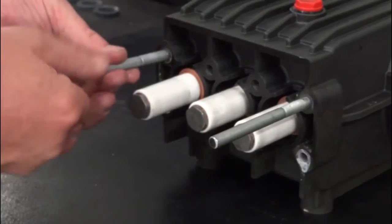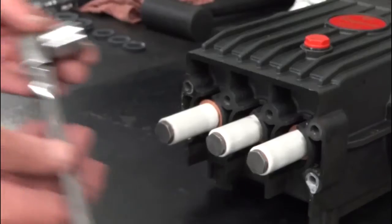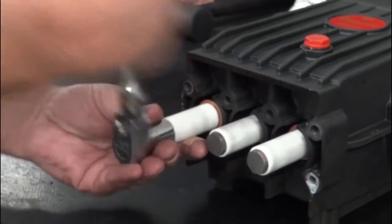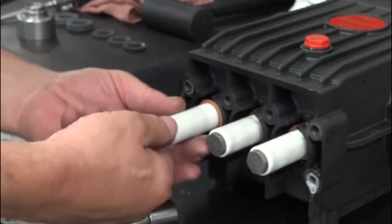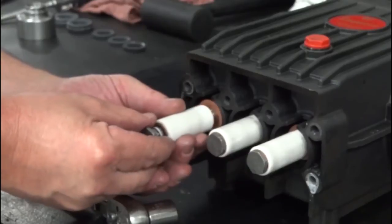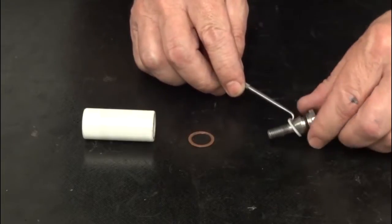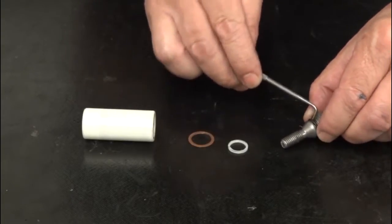Remove the two support pins. Use a ratchet with a 17mm socket to loosen and remove the plunger bolt and the plunger. Use a pick to remove the backup ring and the O-ring from the plunger bolt.